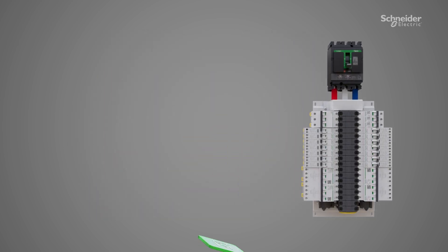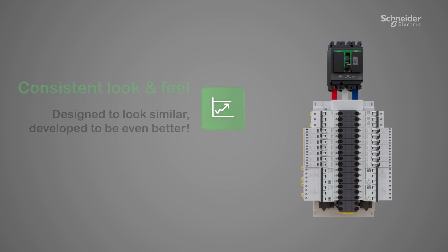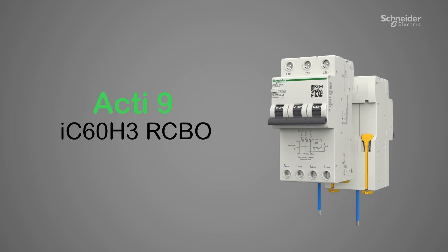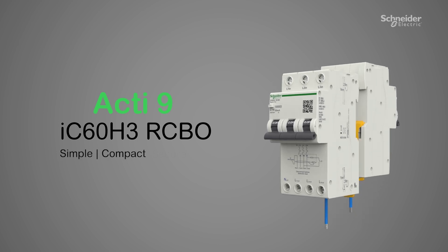Its familiar design seamlessly blends into your ACTI9 system with toggle alignment. Schneider Electric's ACTI9 IC60H3 RCBO — simple, compact, professional.